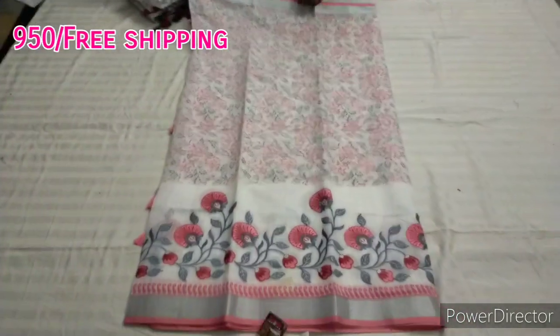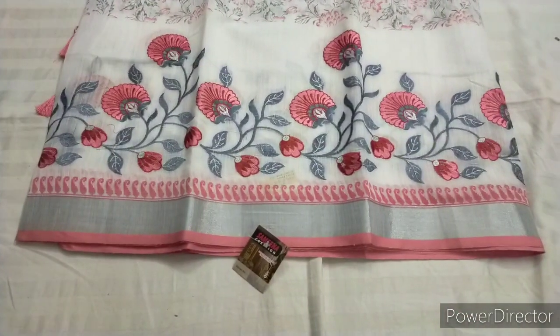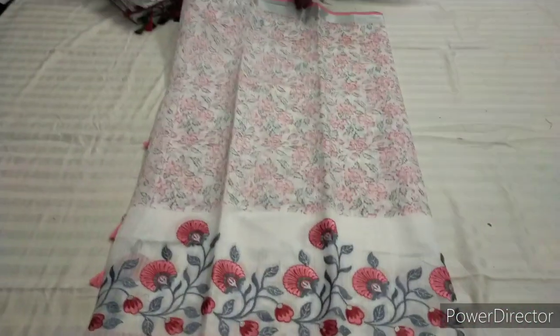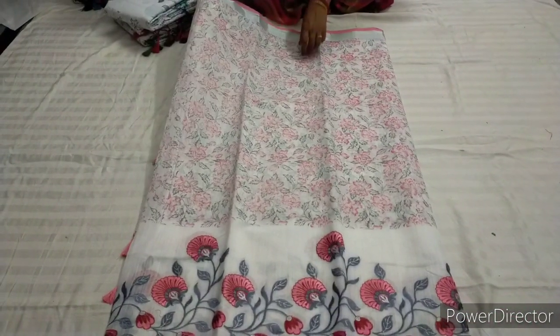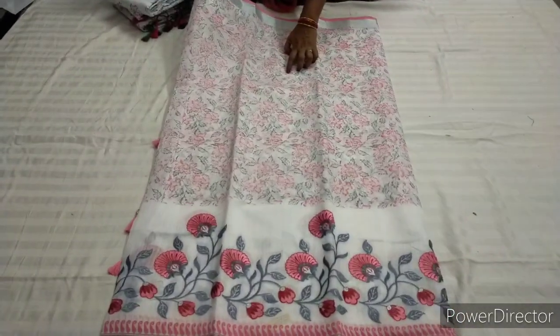We are going to make a pink color combination with silver borders. We are going to make a floral design. We are going to make a gray color and orange-pink color combination.